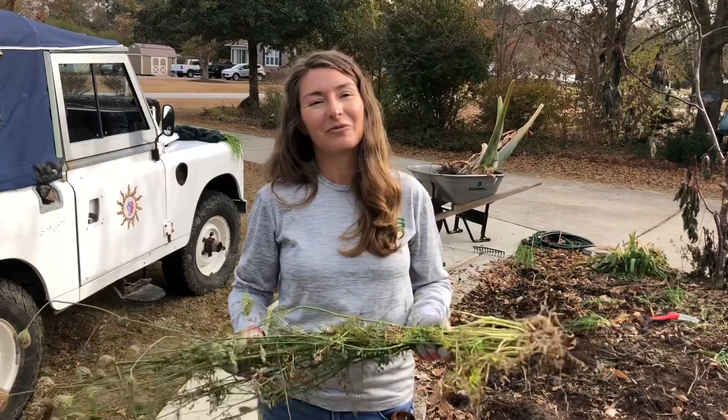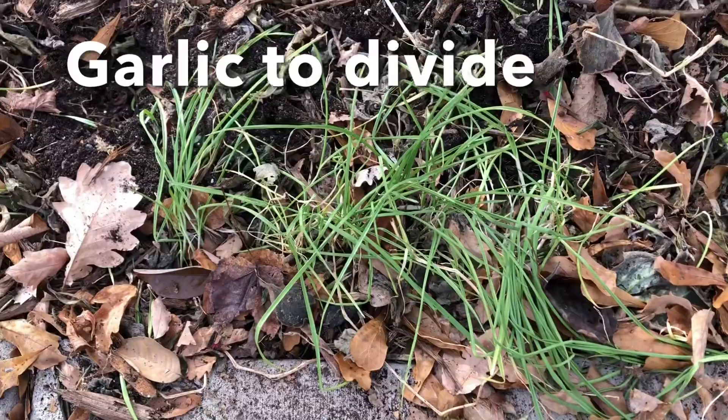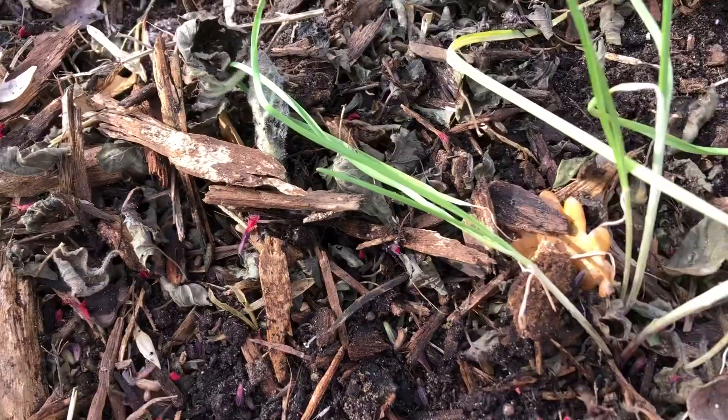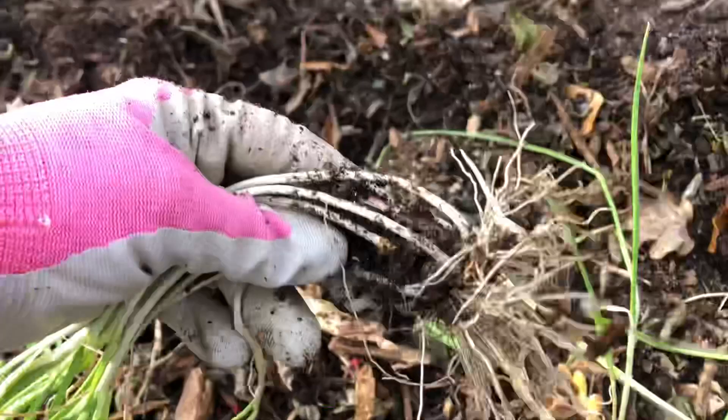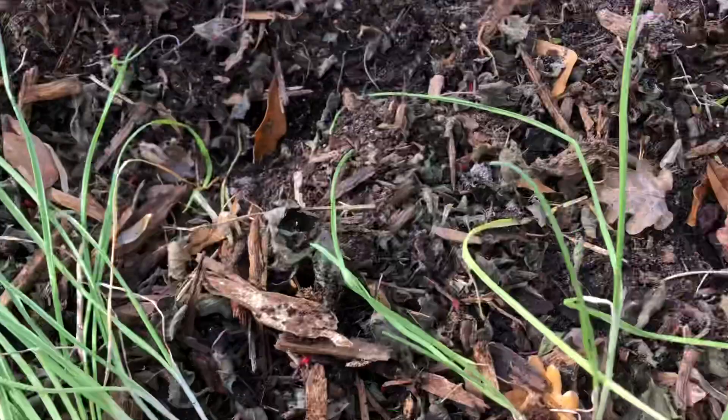I just wanted to show you some of the things that are coming through in here. First of all, there's a bunch of garlic that I missed, so I'll be able to just pull those out and replant them as individuals, which shouldn't be too hard. I'll try to get down there deep — and each one will end up growing into a bulb. Planting those along the edge is great for deterring animals.